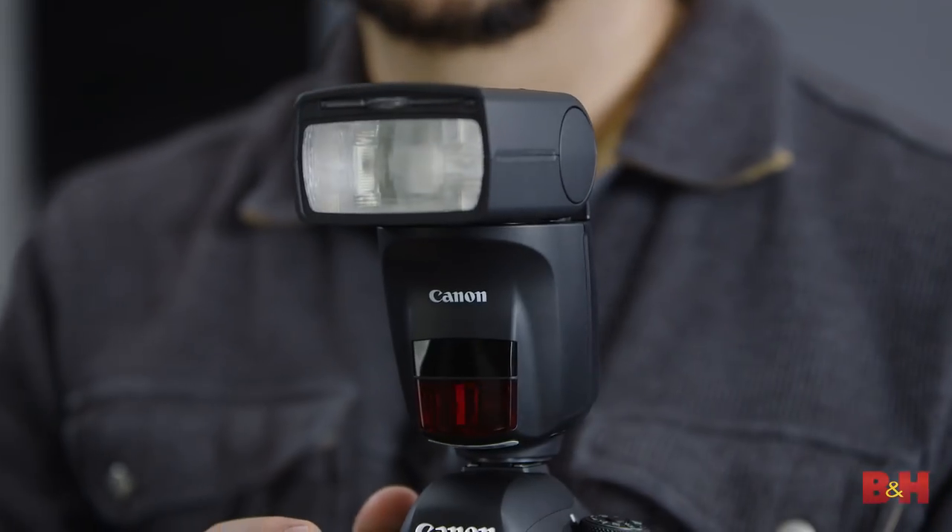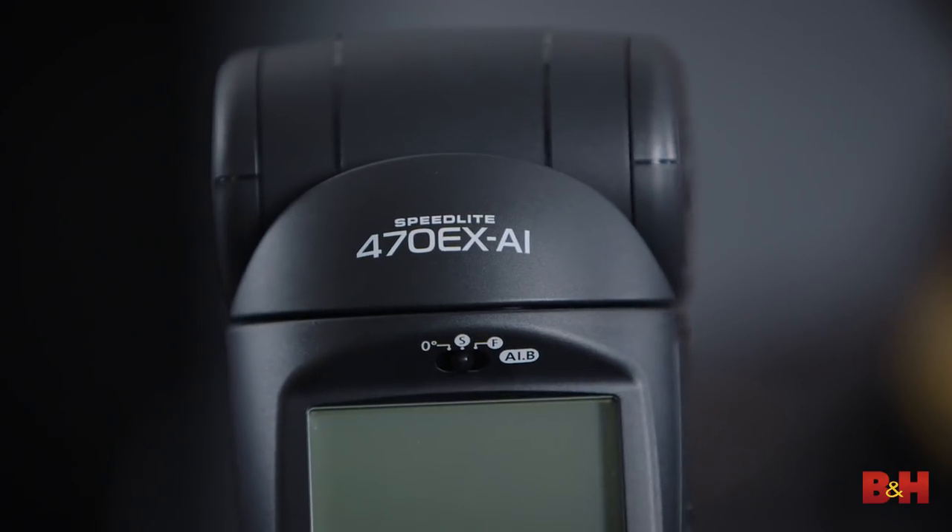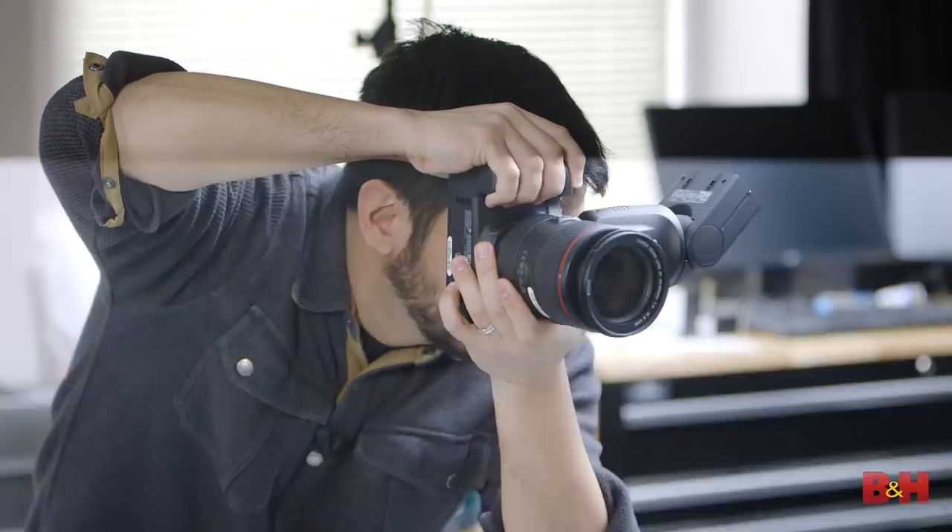Hi, I'm photographer David Flores and today I'm hanging out with my pals from B&H and Canon, and we're taking an exciting first look at the brand new Speedlite 470 EX AI. I love flash photography, but there can be some problems with harsh direct flash — you get that hard light, hard shadows, and blown out highlights.